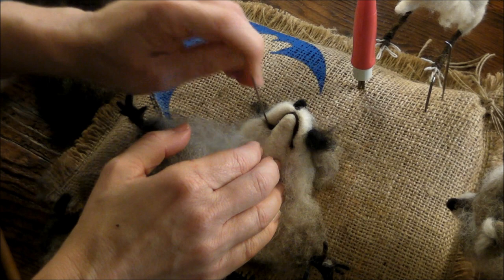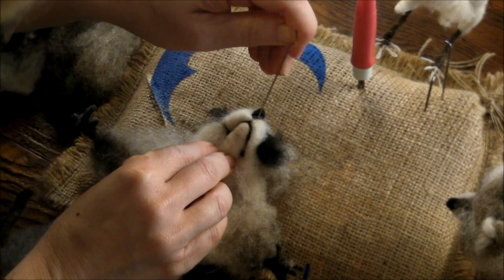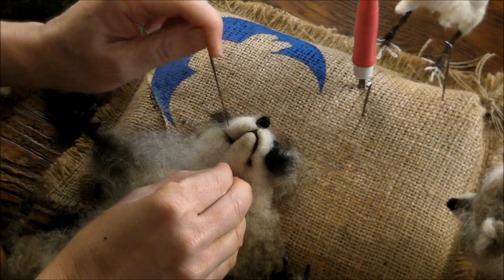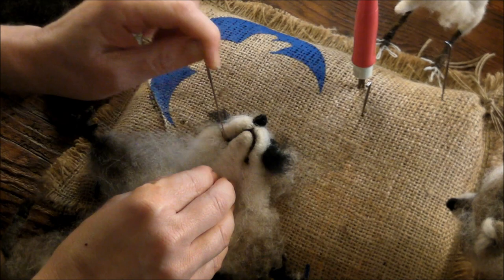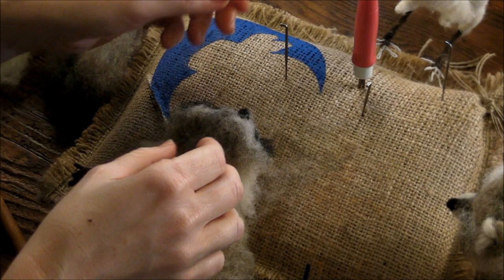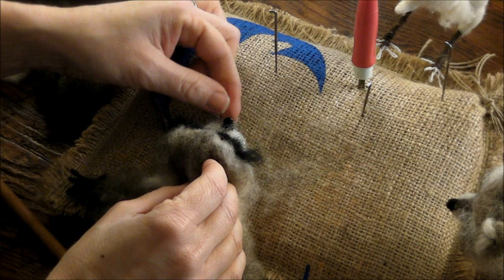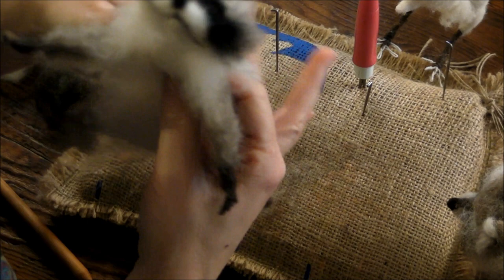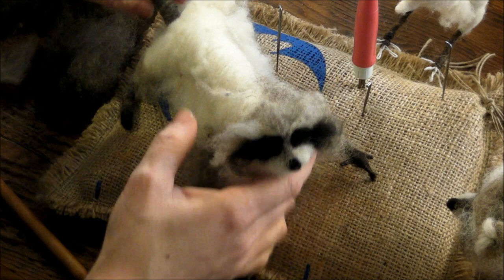A raccoon fact: raccoons have a very large array of sounds — they purr, they whistle, they growl, they hiss, they scream, and apparently they even whinny. He needs ears and maybe a little bit more wool up here — I think I'll do that after the ears, then a pelt, then some stripes on the tail, and we're almost done.